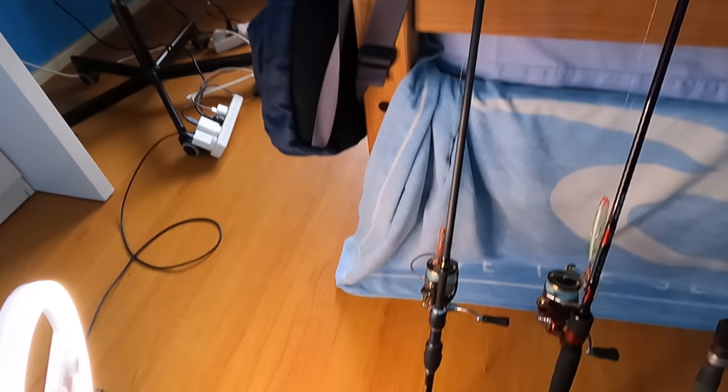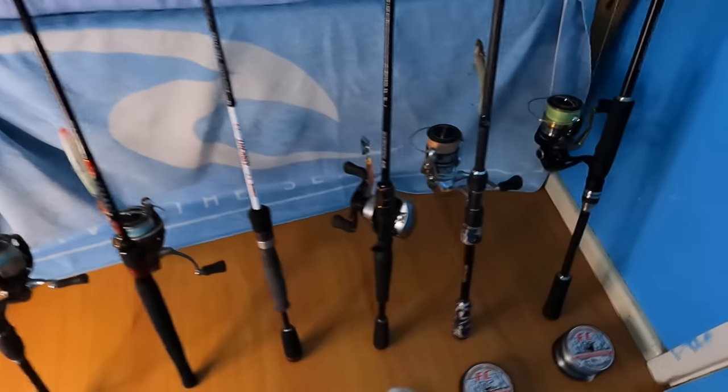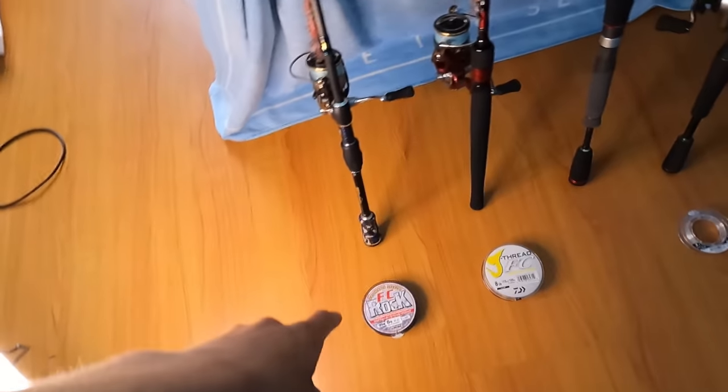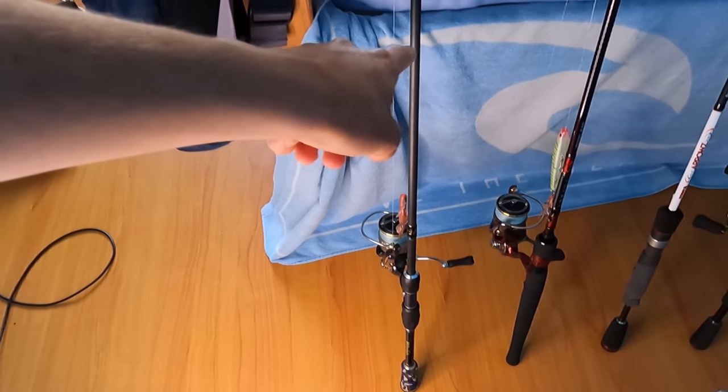Here is my rod and reel arsenal that I'm going to be going over. I've also put down a leader in front of each rod which has its purpose, just so it's a little bit easier to understand. We're going to be starting things off with my ultra light bream stuff.